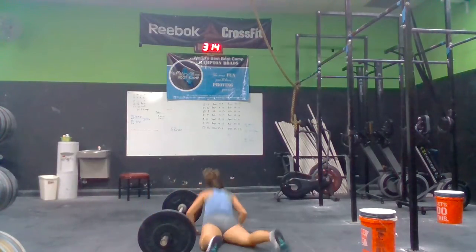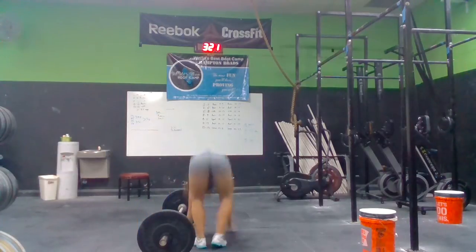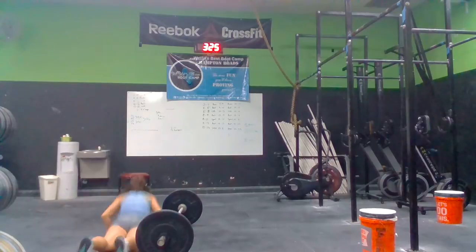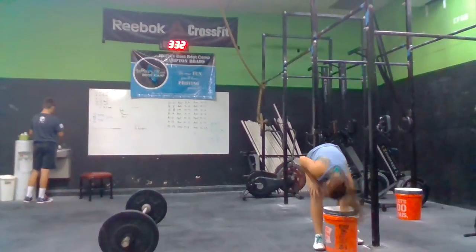2, 3, 4, 5. Good. Way to move. 6. Good job. Kick this bar. Make sure you kick it.